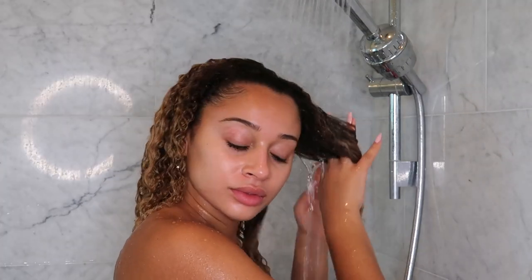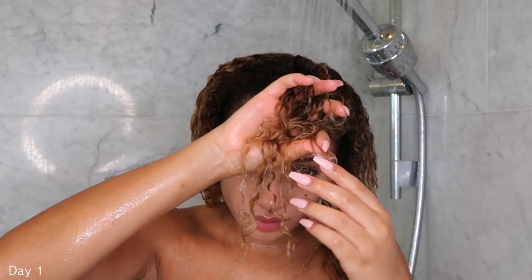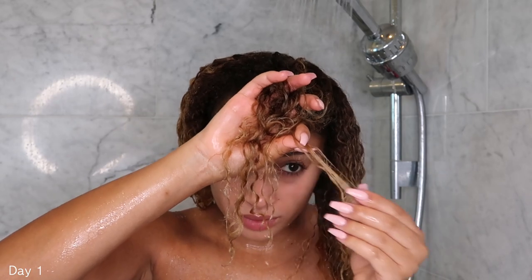Hey guys, it's Lissette here, coming back to you in the shower of course. I wanted to show you guys how I like to refresh my curls. I get a lot of questions about how you can extend your curly hair routine for multiple days and how to make sure that it still looks fresh. I'm also happy to say that this video is in partnership with DivaCurl.